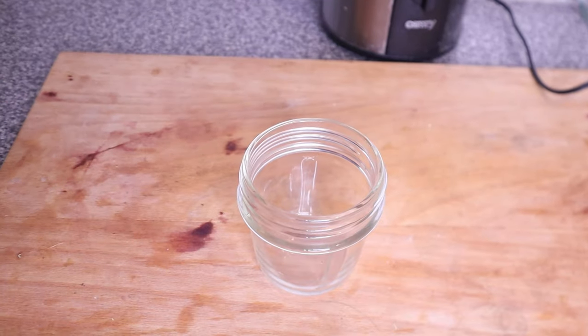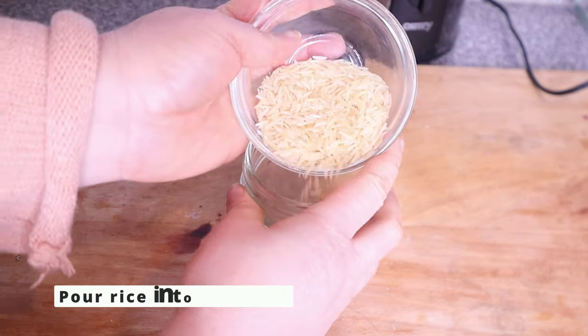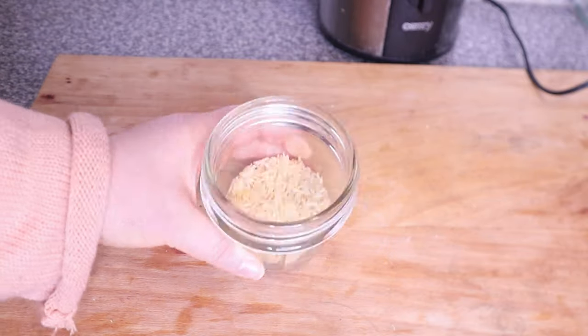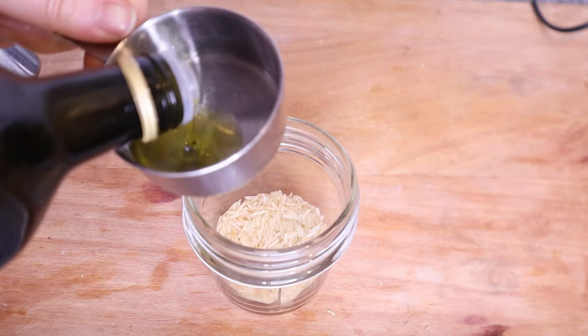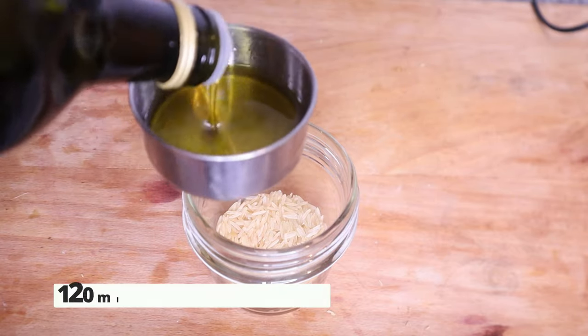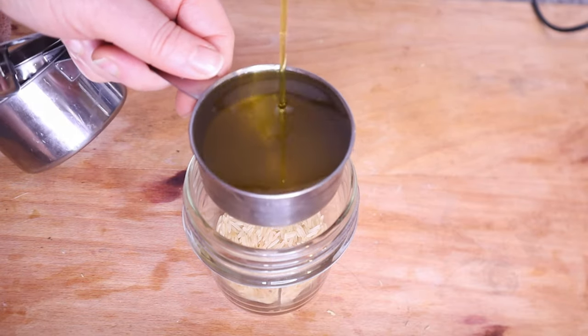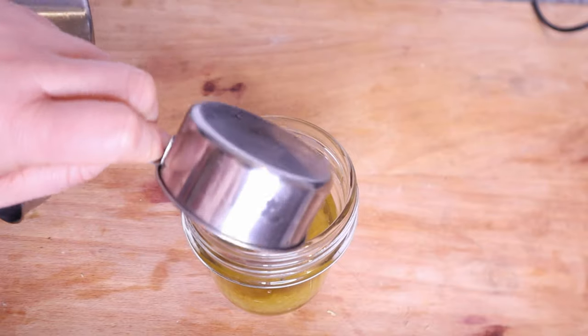Rice oil is the best alternative for you. I'm going to be adding half a cup of olive oil. Olive oil is very beneficial for hair and scalp — it has a very conditioning and moisturizing effect on the hair. It also helps to strengthen the hair and to prevent split ends.